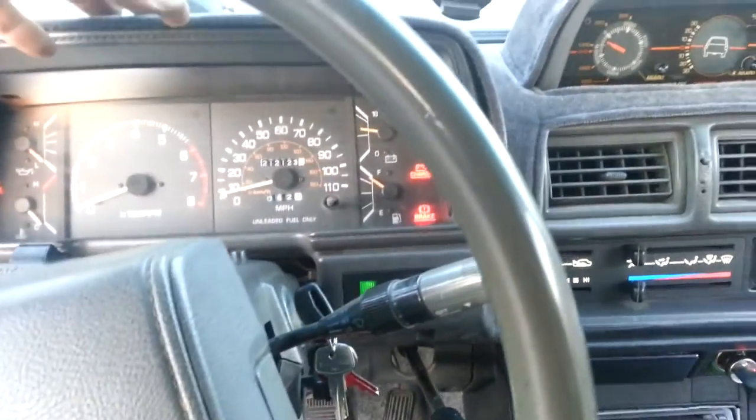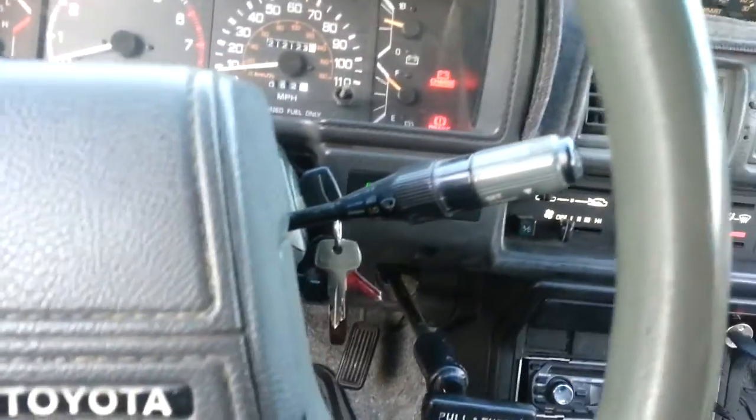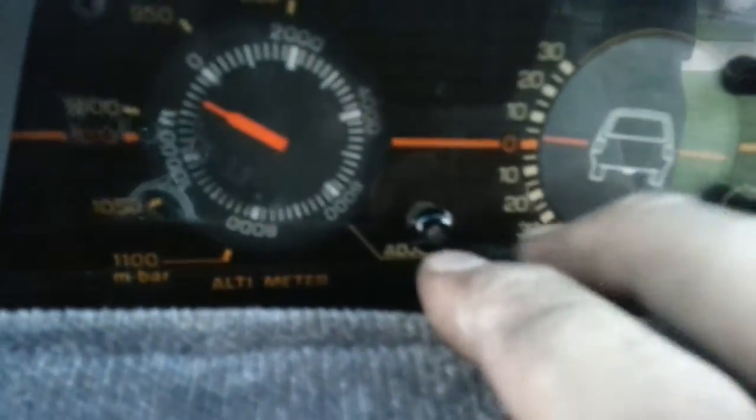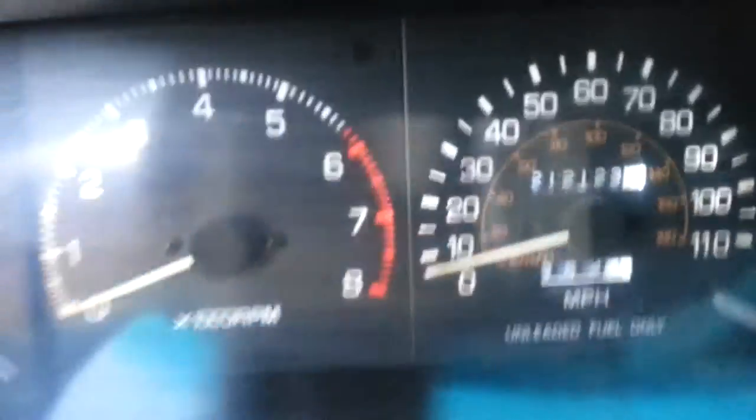Hey guys, it's Richard, aka RedDef. I'm Yodatech. I just wanted to share a couple of things with you guys that I did this past week. My Superbrite LED order came in today, and I got some lights for my inclinometer to match my odometer. You can see they're the same color as these. Anyway, so that's one thing I did.